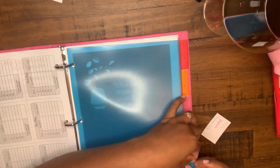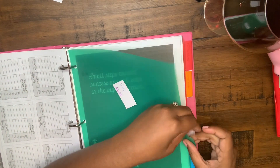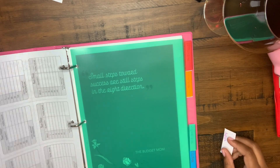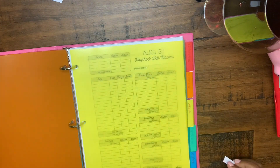You don't necessarily have to use the Budget Mom's printables — you can just get a plain piece of computer paper and write everything down. A handwritten budget is the best budget you can have. When you write things down it helps you remember a lot more than typing or using an app on your phone.